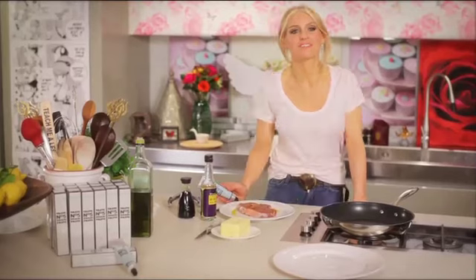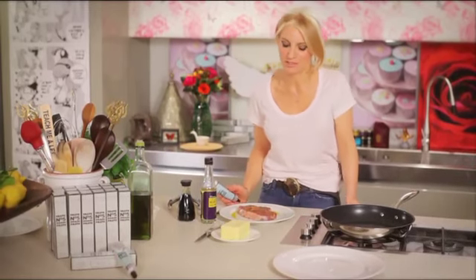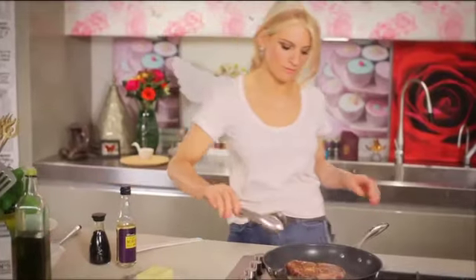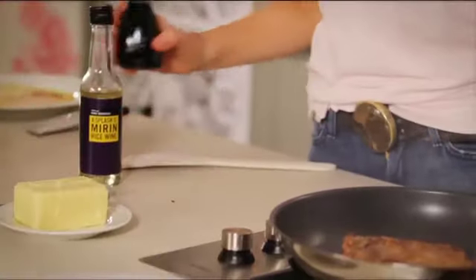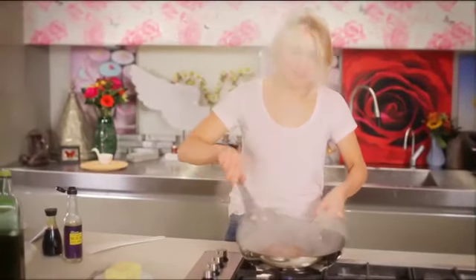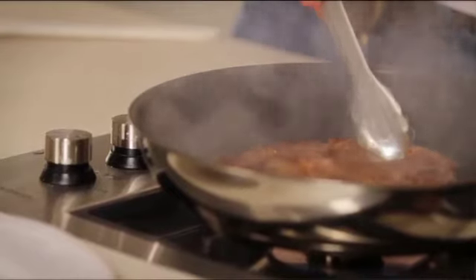Now I'm going to show you my favourite thing to do with Taste Number 5 — and that is steak with Taste Number 5 Umami Paste, a splash of soy sauce, and a splash of mirin. It is beyond delicious. I've got a ribeye steak here that I've already spread on both sides with Taste Number 5 and drizzled with a little olive oil. It's now at room temperature and I'm going to put it into a hot pan and cook it to my taste, which is medium rare.